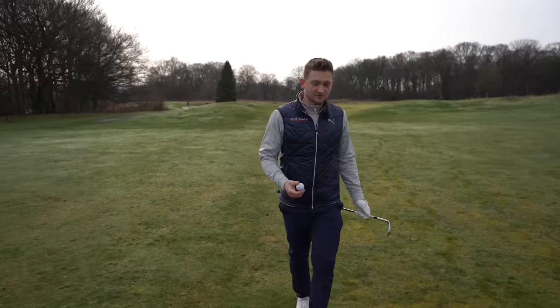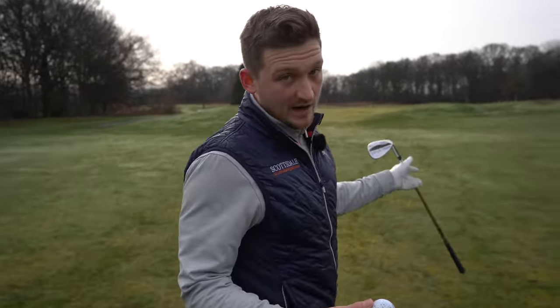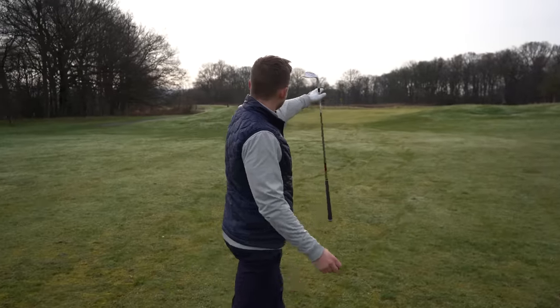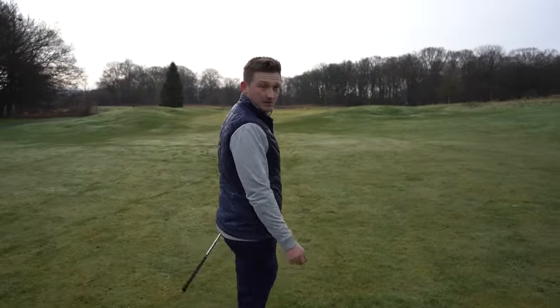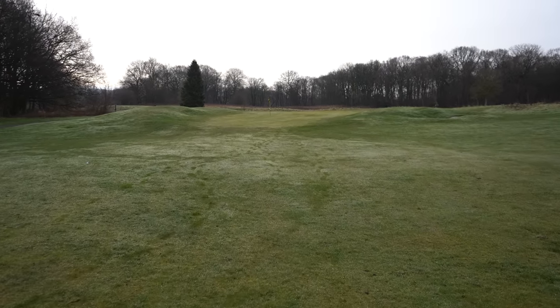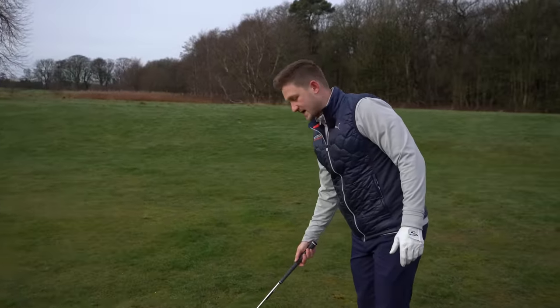So let's take a few steps forward here. I've got my 58 in my hand — it's probably about 30 yards away. I've got to go over the crest and over a little mound on the green, and that is where I would think about using this club. You don't have to use a lot of loft all the time.